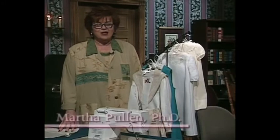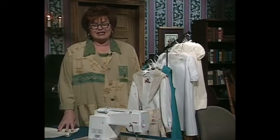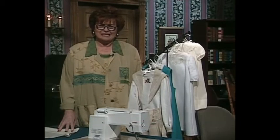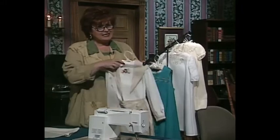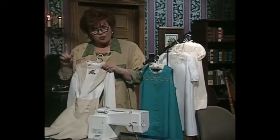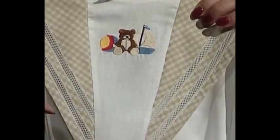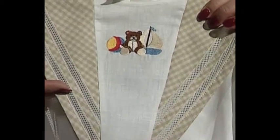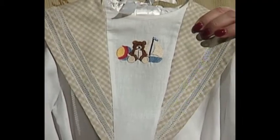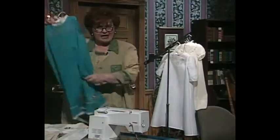Welcome to my sewing room. We have such an exciting show for you today. The main theme of the show is traditional drawn thread work. We have some beautiful techniques for you. This little boy suit is not traditional drawn thread work, but I thought I would show you that you can get a drawn thread look by just using some lace attached by machine.